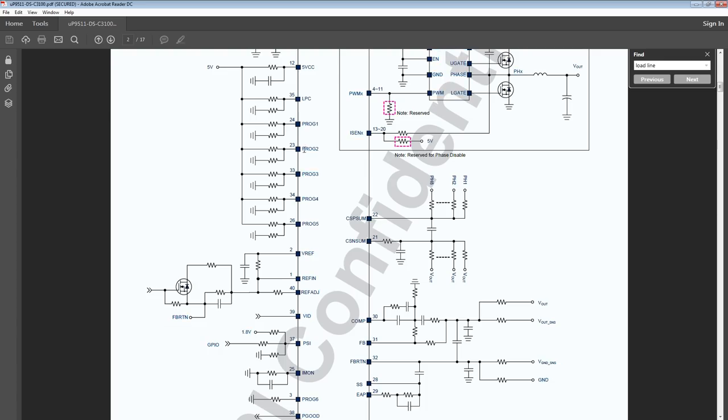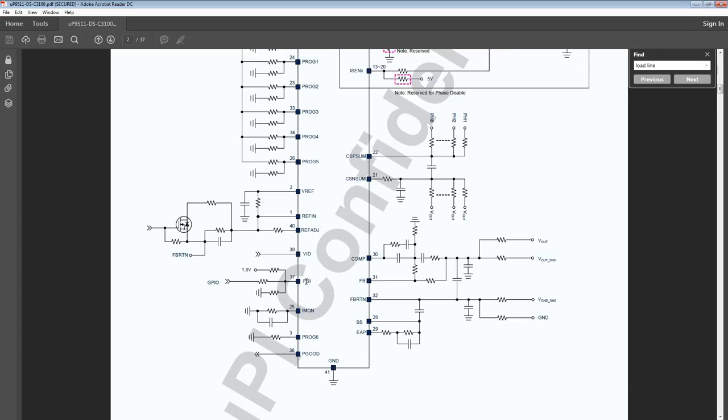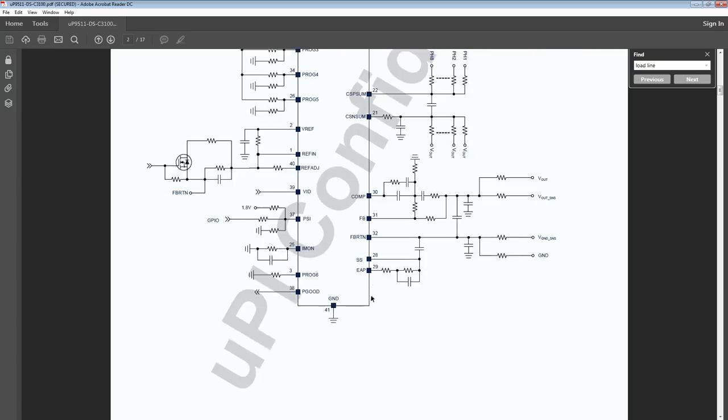Then you get programming pins 1 through 5, a voltage control circuit, PSI — which is a power saving control that controls how many phases you're running — output current monitoring, total current monitoring, programming pin 6, power good, and ground.